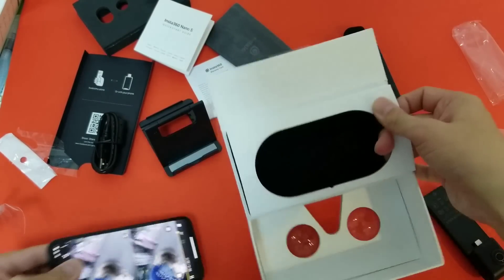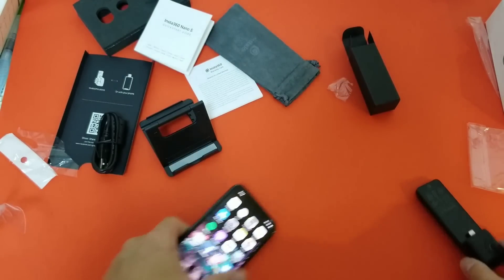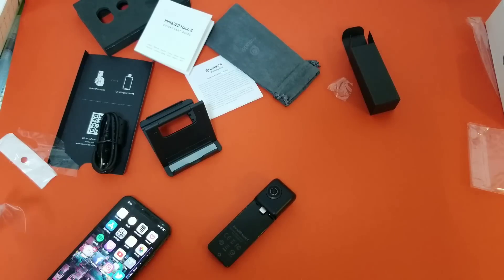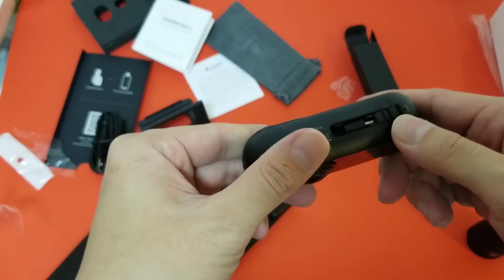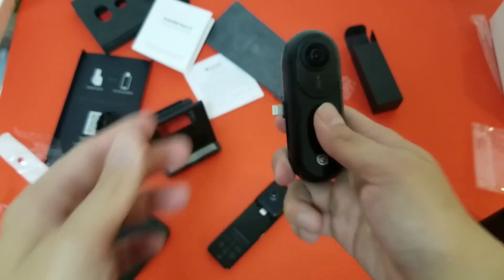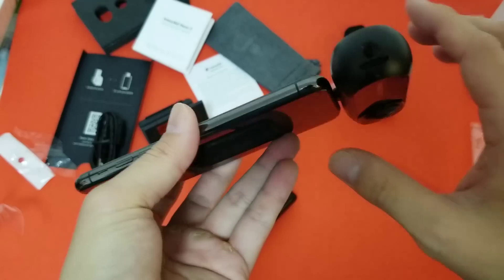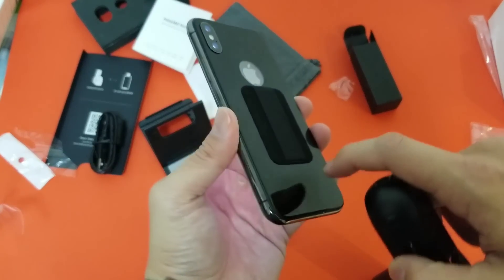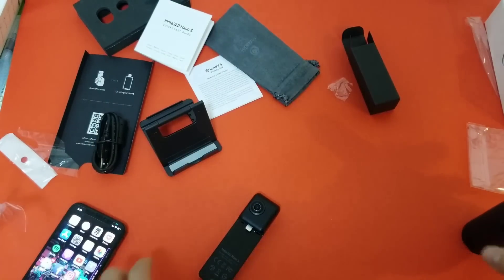So that's the Insta360 Nano S — $240, which is a pretty good price. But I think I prefer the Insta360 ONE, which is about a hundred bucks more. It has more features — you can shoot bullet time videos, it's a better standalone camera, easy to hold, and the best part is it fits on your iPhone a hell of a lot better. I can plug it in without worrying I'll break the lightning plug. I wish they went with a different design for the Nano S plug, but if you have a case that comes off easily then it's not a big deal. Thanks for watching.